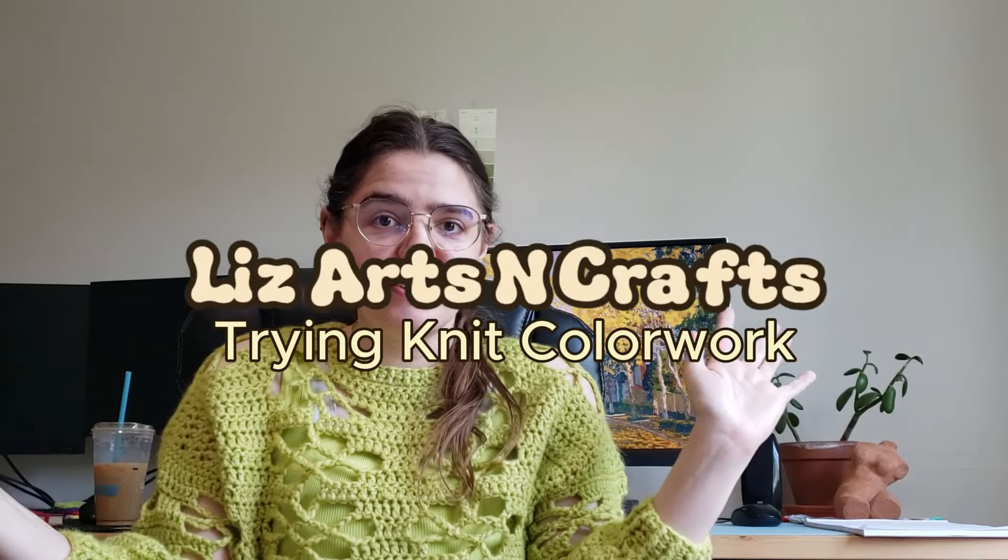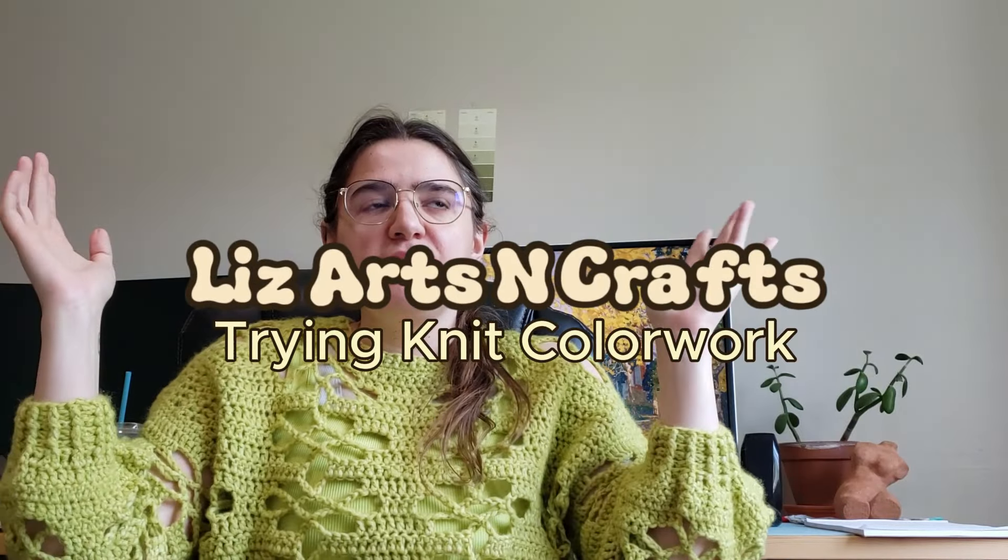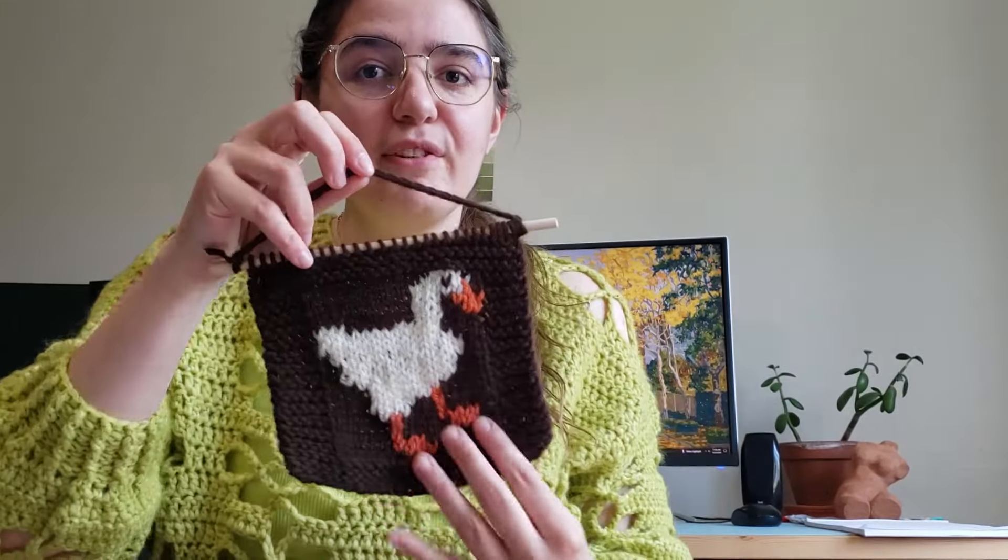Hello, welcome back to my channel! My name is Liz and this is Liz Arts and Crafts. Today I'm going to try something I've been wanting to revisit — knit color work. Yes, I'm going to try to knit some color work. Can she do it? Yes she can!